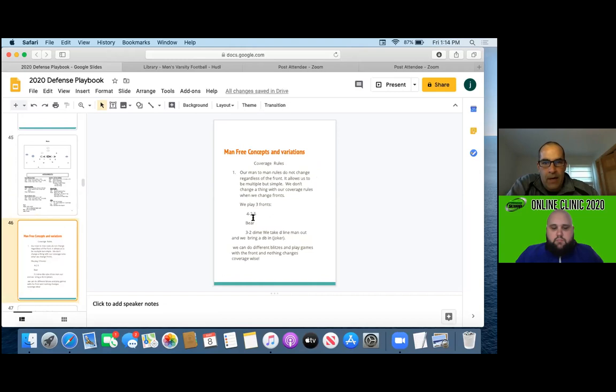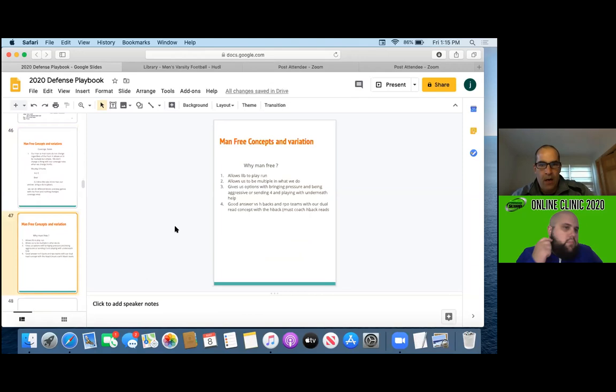As far as man-free goes, our coverage rules are the same no matter what front we play. I don't like to have guys thinking and hemming and hawing about when we sub or go different personnel packages. So basically our Sam, anchor-free, and our two corners are our cover guys — they'll cover our wide receivers and tight end H-backs. When we switch to a bear front, nothing changes with those guys. It's very similar when we get into our 3-2 dime package. We take a D-lineman out and bring a D-back in — we call him the Joker — but we'll still play our rules the same way.